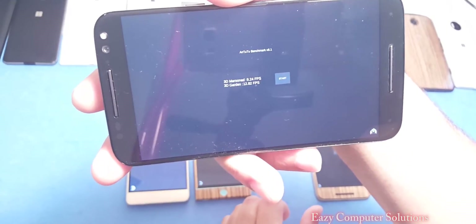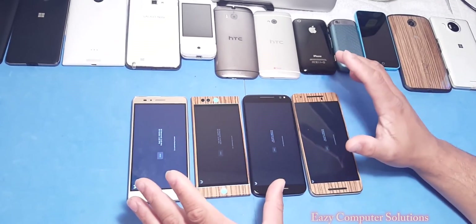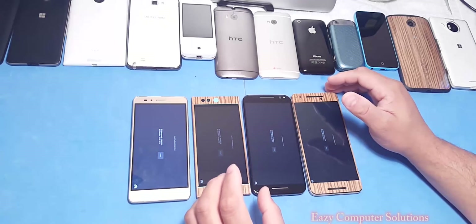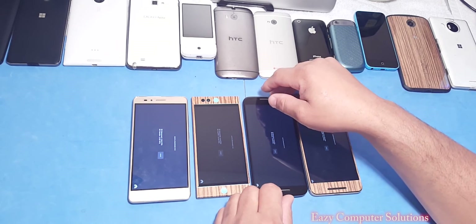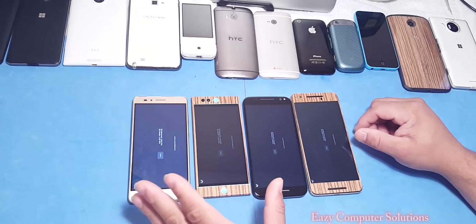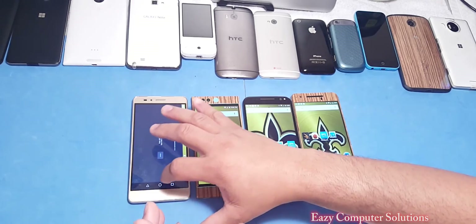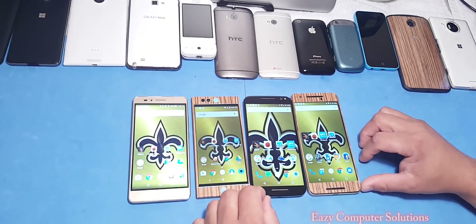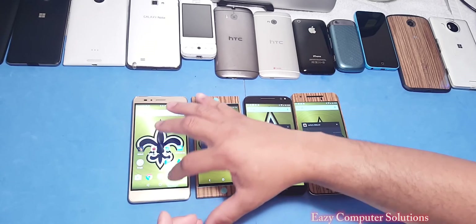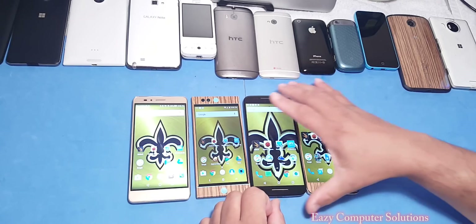On the 3D garden test we got 12 frames per second. In this AnTuTu test, the Snapdragon 810 beat everybody, but not by much. The Nextbit Robin came in third place, the Moto X in second place, and the Honor 5X is a dismal last place.